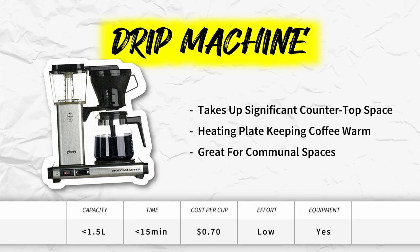The drip machine. This is a big brewing device that takes up a lot of space on your countertop. It has a heating plate that keeps coffee warm. However, make sure not to let your coffee sit there for too long, otherwise it will become over-extracted and bitter over time. This is a stellar option for a communal space like an office where multiple people want coffee at different times of the day.